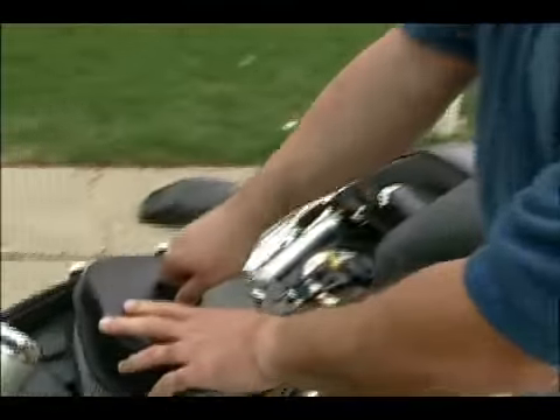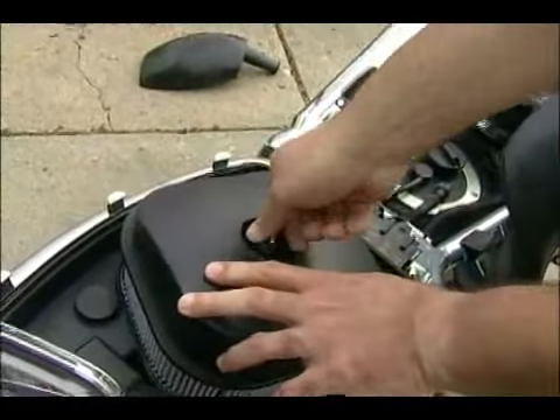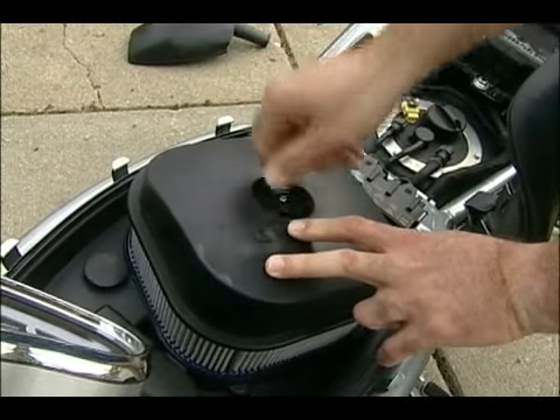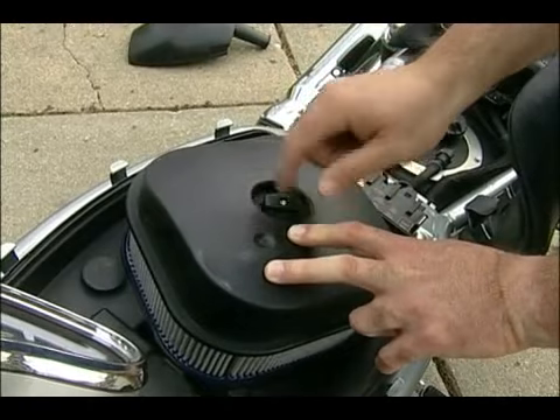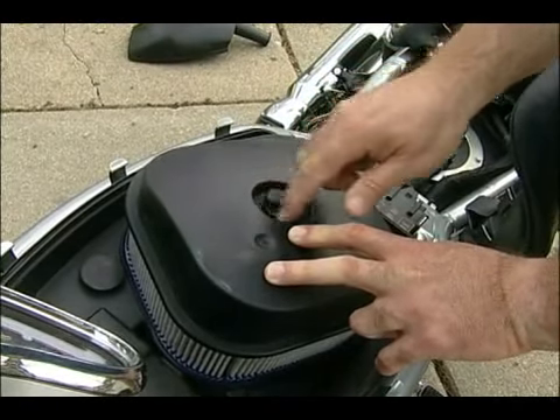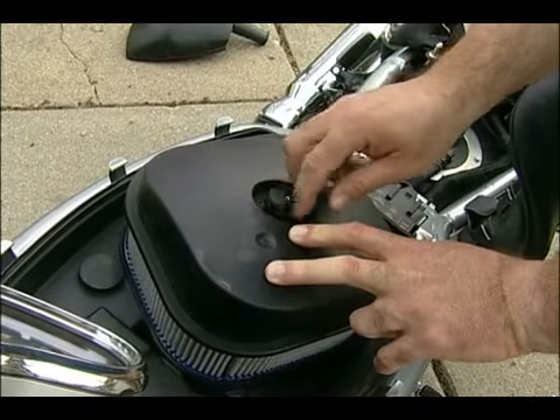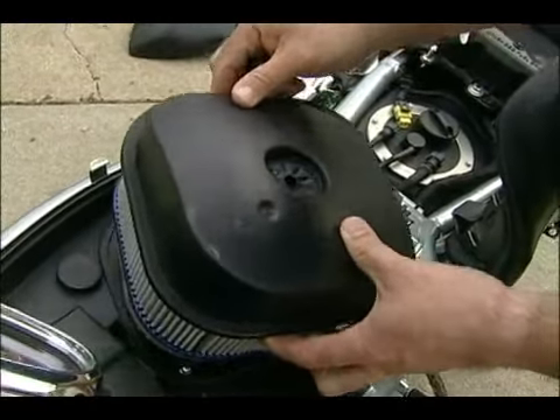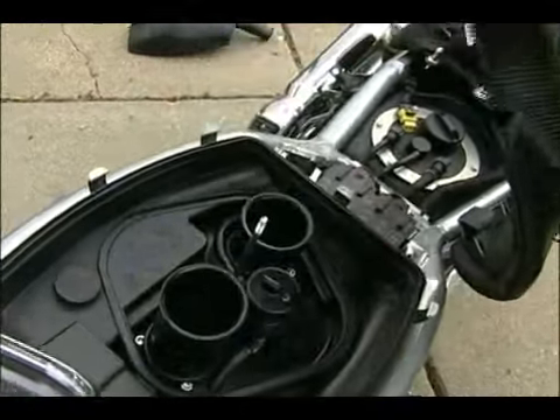We're going to remove the air cleaner, air filter. There's just this thumb screw here, and that removes the filter.